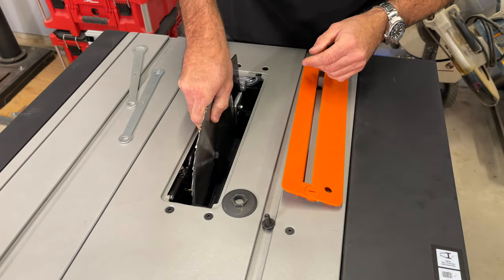This insert is just ABS plastic. Normally you'd turn screws to make it flush with the tabletop, but there are no screws on this insert — it just flops down in there. You can use the wrench to lock it down, but it is not completely flat. If you want a flat one, check Etsy — I've had good luck there for stuff like this. Otherwise you're making your own.